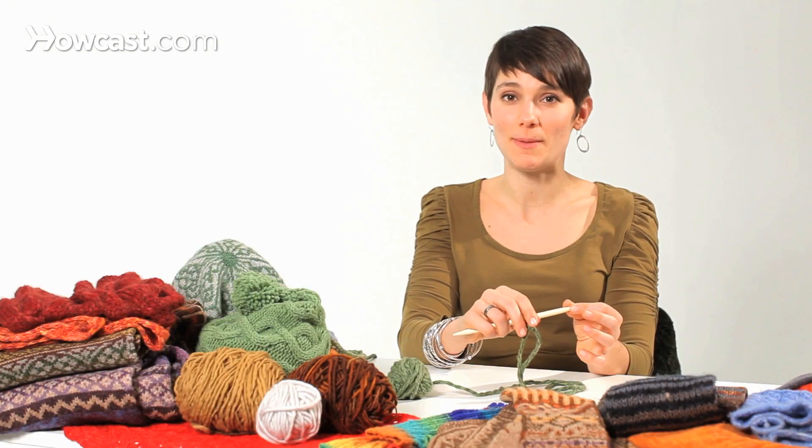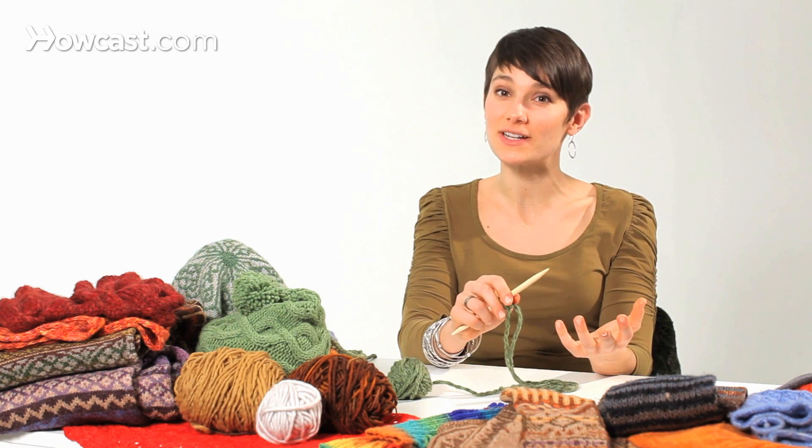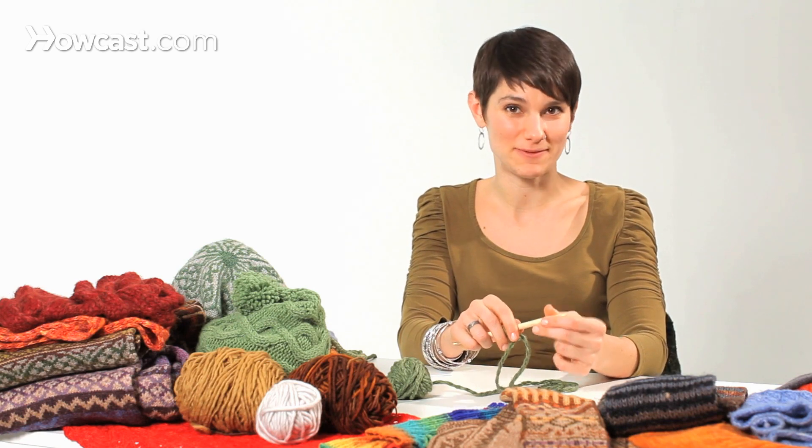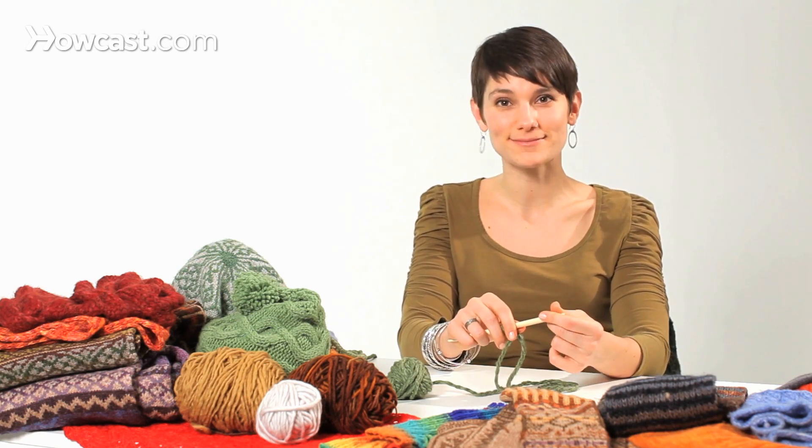And finally, remember that even if the tension isn't perfect in your cast on, even if there's some looser ones or some tighter ones, you're going to be knitting into that and it's going to be at the bottom of your scarf anyway. So don't take it too seriously. So those are some tips for casting on for your scarf.